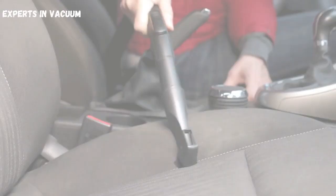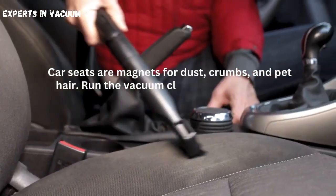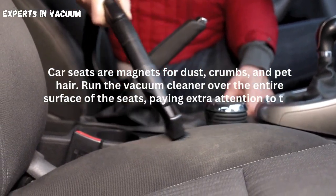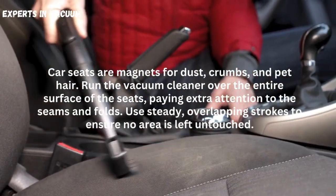Thoroughly vacuum the seats. Car seats are magnets for dust, crumbs, and pet hair. Run the vacuum cleaner over the entire surface of the seats, paying extra attention to the seams and folds. Use steady, overlapping strokes to ensure no area is left untouched.